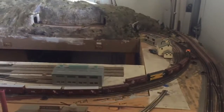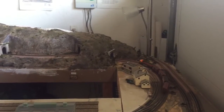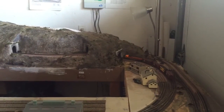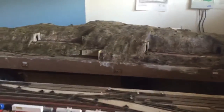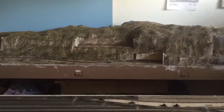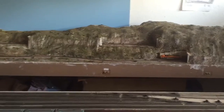Overall it's running a lot better. When I first switched I had quite a few issues, but it's definitely getting better. I'm having more fun running with DCC because now I can run two trains at a time — probably even more if I wanted to. It's just that I don't have enough hands.